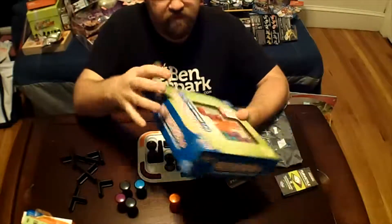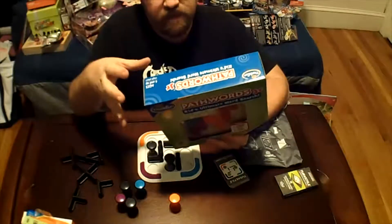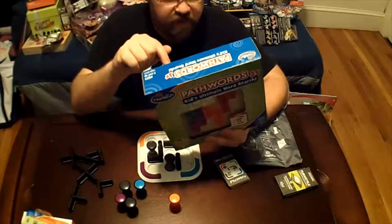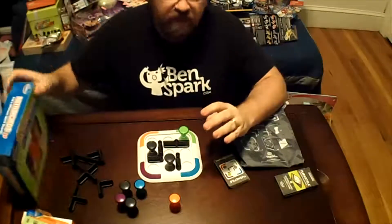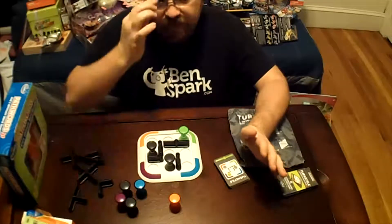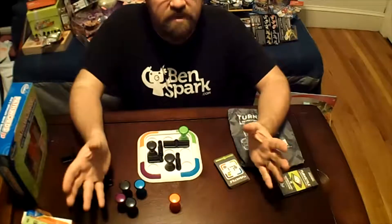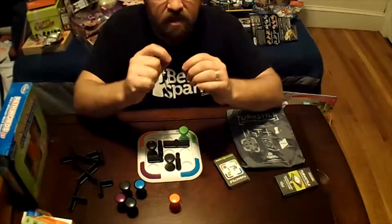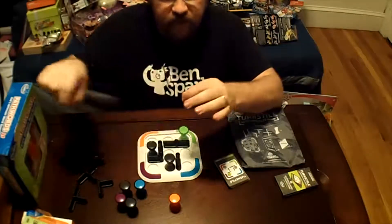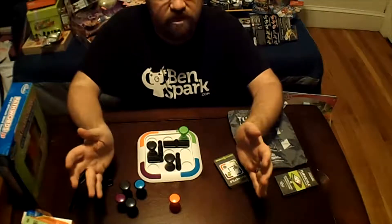I like how ThinkFun is really innovative in what they do and also how they package things. It's a great product and a great company. I've gotten a lot of ThinkFun toys and I enjoy them very much. They even make apps — one of their toys is called Rush Hour. I'm sure you've probably seen that; it's the little cars that you have to move around to get one of the cars out. They have an app for that called the Rush Hour app.